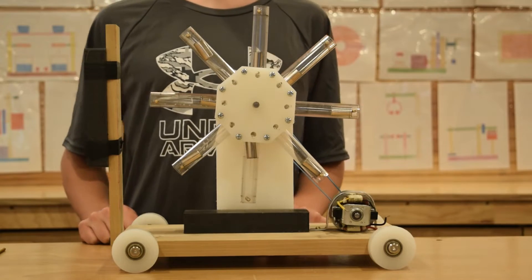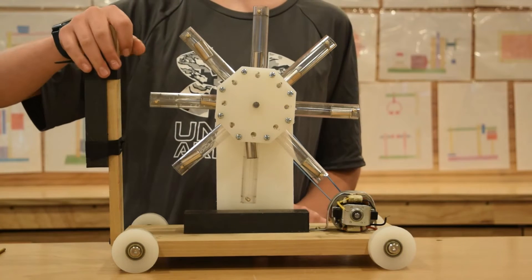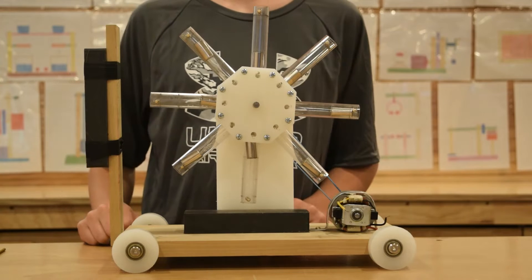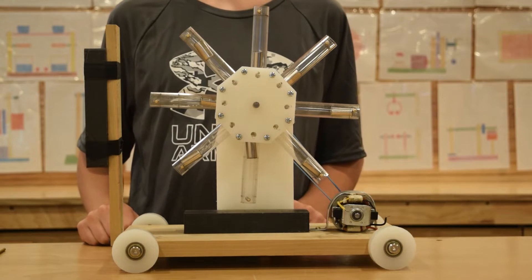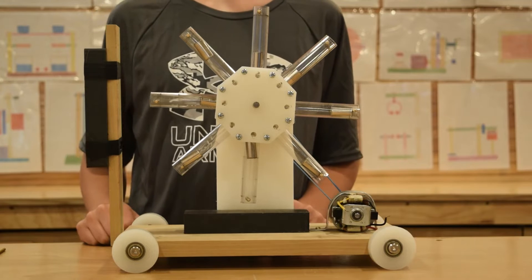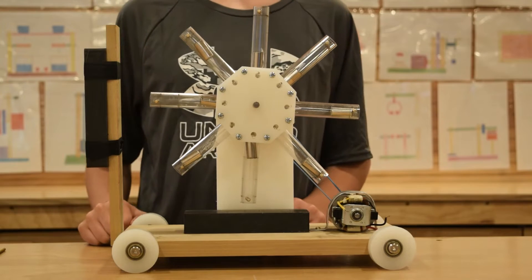Today we have a new invention to show you. This invention falls into the category of mechanical space drive patents. There's a lot of them out there, and we came up with our own version.